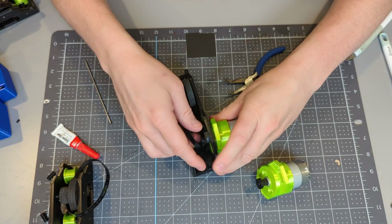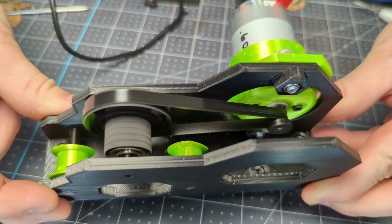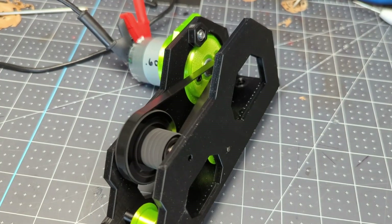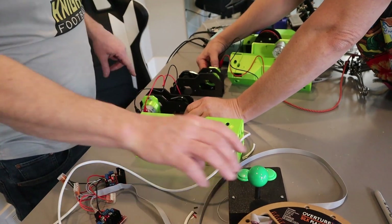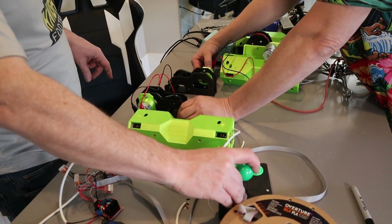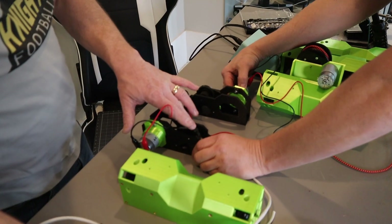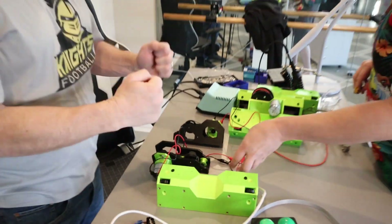Motors typically have low torque and high RPM. We can design a gearbox that'll take the high RPM input from the motor shaft and gear it down to a manageable speed, and by doing so we'll increase the torque output. That torque is needed to move the different sections of the Get Me That Thinginator.